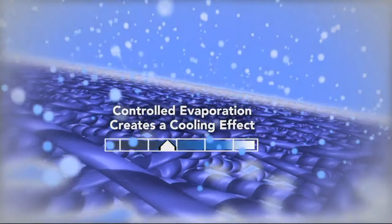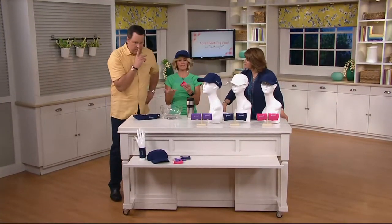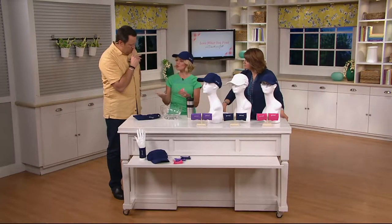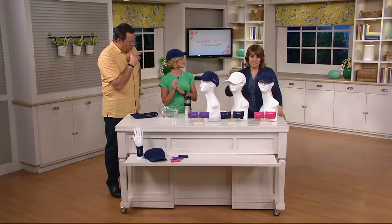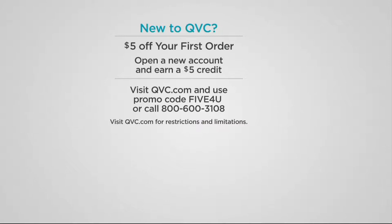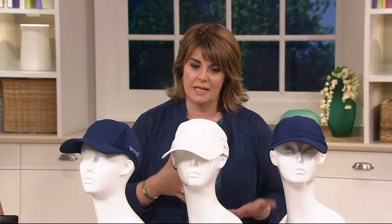So you take something that would be ordinarily wildly uncomfortably hot and now it's much more comfortable. The way it works — the science behind it — is it goes through the prolonged evaporation process. Evaporation gives you the prolonged cooling, the way it's woven into the fibers of the fabrics. If you're new to shopping with QVC and you're interested, open an account and shop with us for the first time — you'll get a $5 credit — so that takes this $22.12 price point down to $17.12 for the hat and both wristbands.